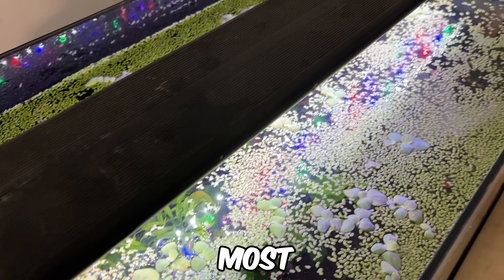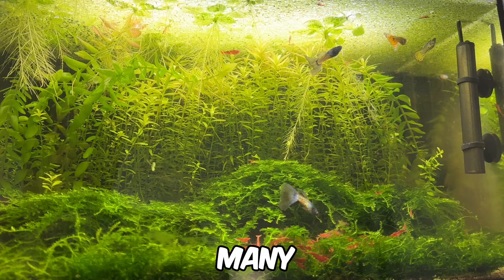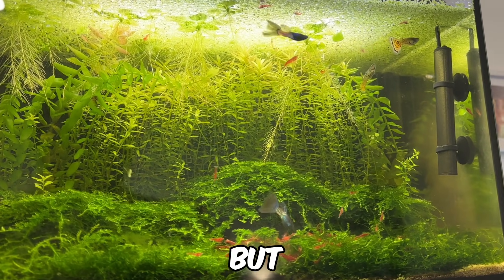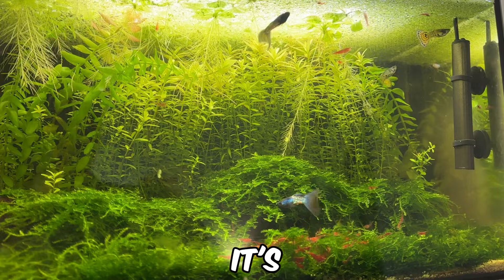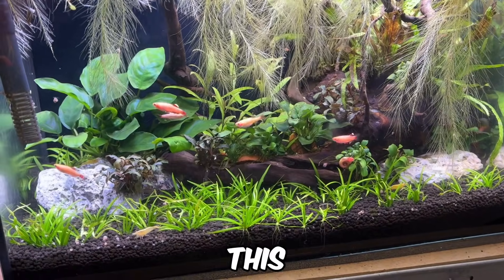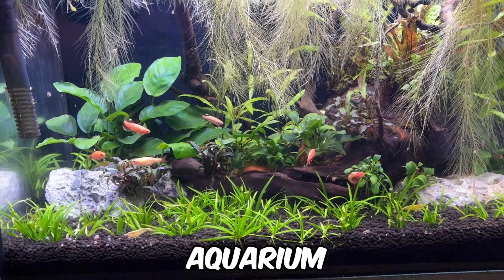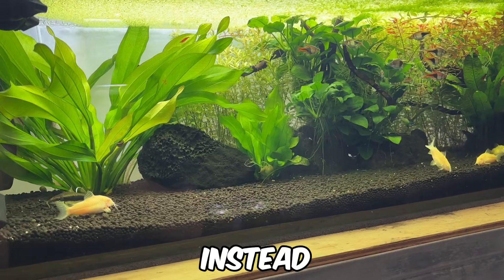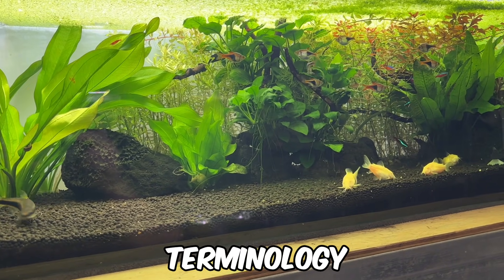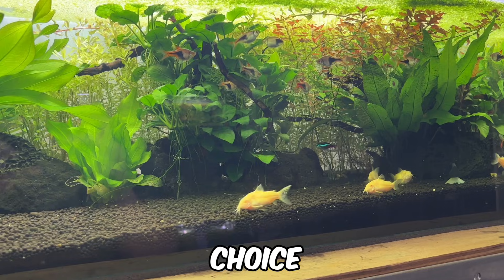Aquarium lighting can be one of the most confusing aspects for beginners in the hobby. With so many different lighting types on the market and several commonly used but often misunderstood terms, it's easy to feel overwhelmed. That's why I decided to create this video to help people better understand what to look for in an aquarium light for their planted tank. Instead of focusing on a specific product, I'll cover important terminology and variables that apply to all lights, helping you make the best choice for your tank.